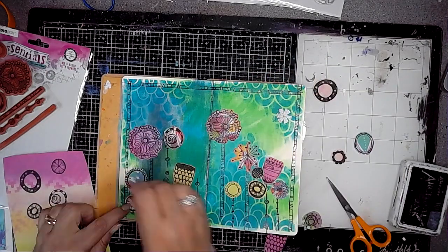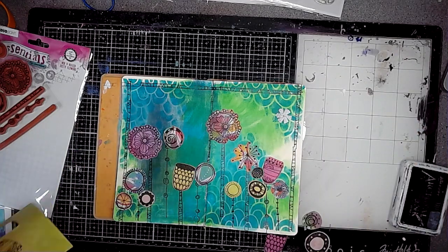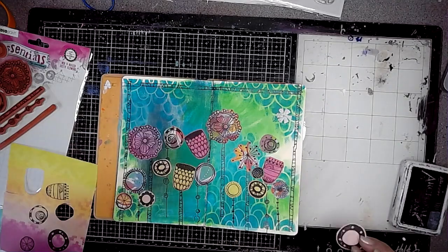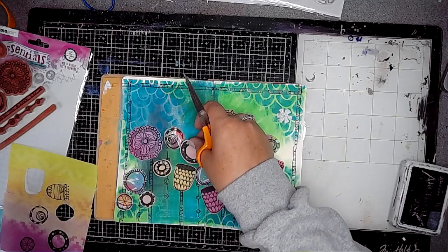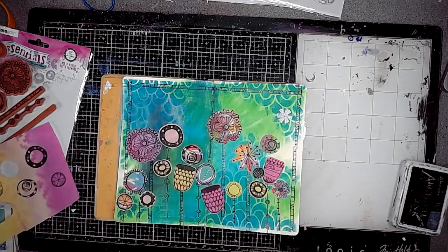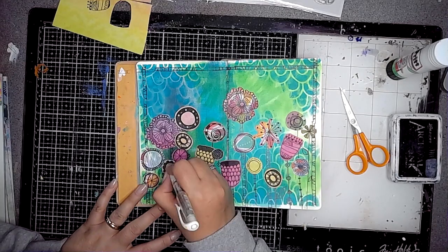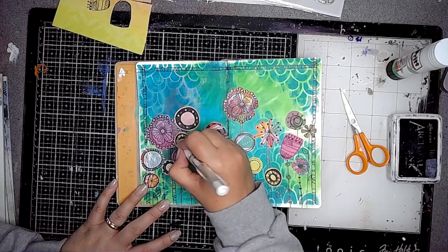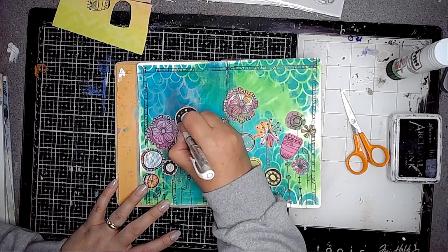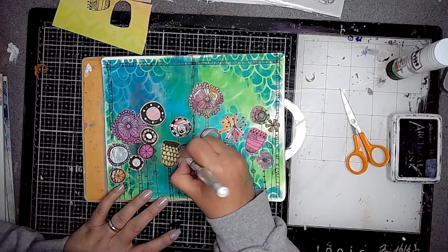Some of the colours I'd cut out felt like they really didn't work because they didn't stand out well enough against the background, which is quite bold. Then I'm using the white Signo Uni-ball and just adding some marks and doodling, colouring in some of the patterns and highlighting some of them to make them stand out a bit more on the flowers.